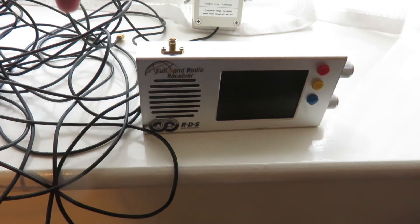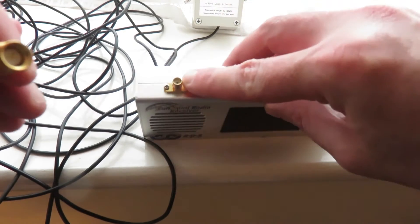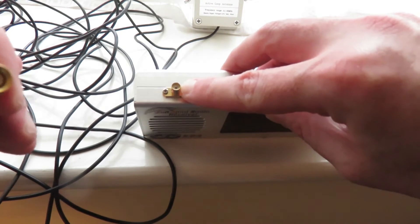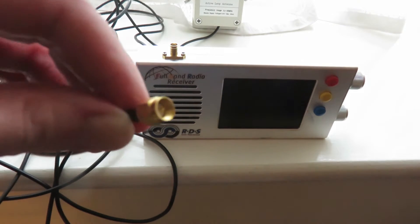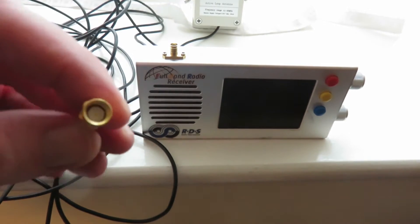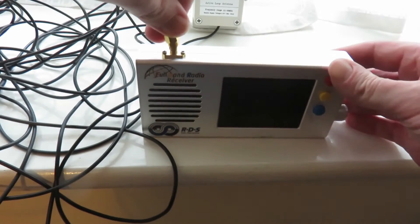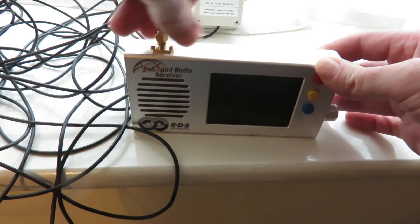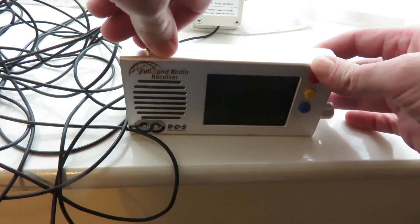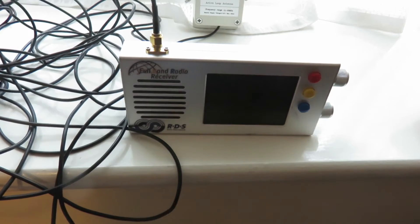The good thing about the MLA-30 antenna is that it has an SMA connection — this is an SMA female connection on the TEF6686 second revision, and the MLA-30 antenna has the SMA male version. All we have to do is connect our MLA-30 antenna to the TEF6686. Now, the other thing of course is you have to power the MLA-30 antenna.